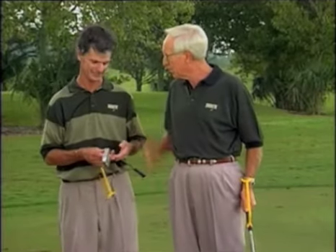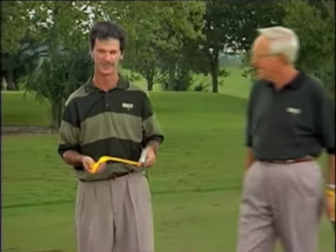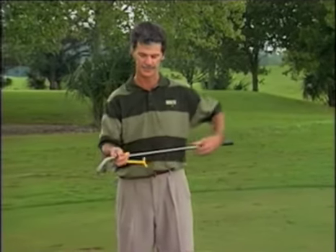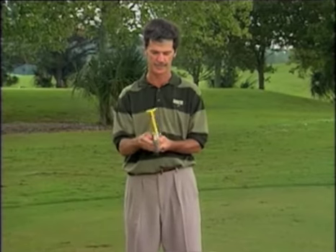Peter, tell us about the tool and how you put it together and what its purpose is. Well, Jim, as you can see, it's a very simple tool, and as you slide it over the end of the shaft, the end of the club end, we bring it up onto the grip so that the swing guide is in line with the club head.